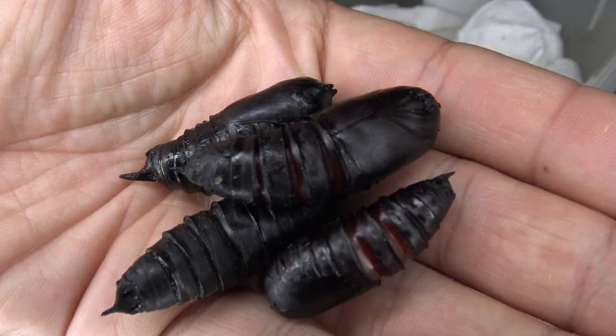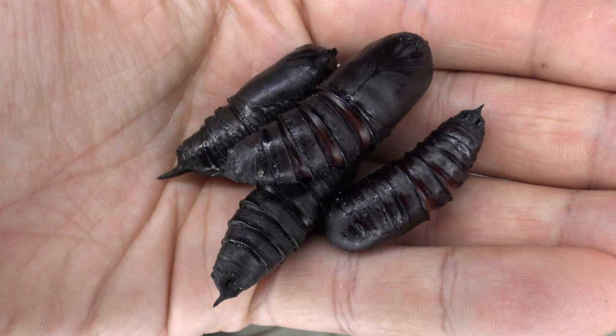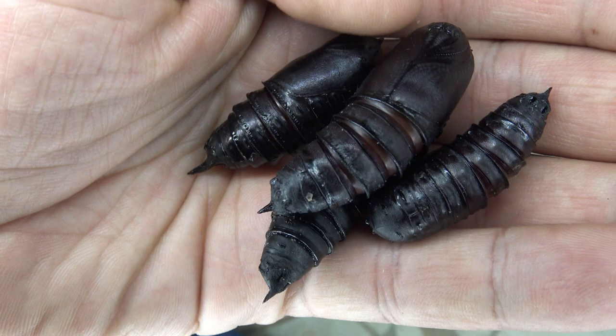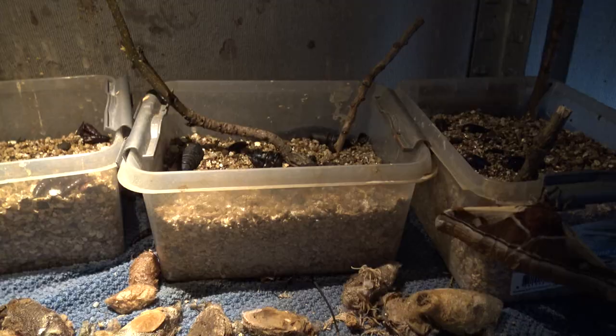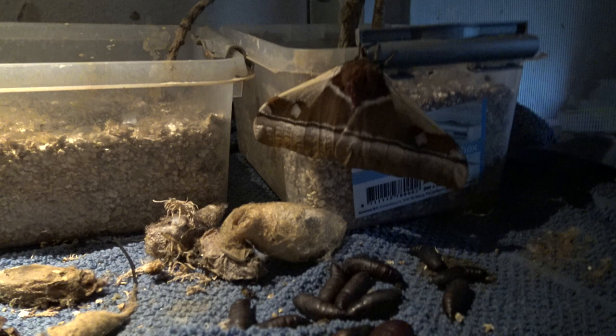The pupae of this species have a very thick shell and can remain dormant for months, or even years if the conditions are not right — they are waiting for humid, warm conditions. After keeping them in a substrate for several months you can expect the moths to finally come out. Guess who has come out? Take a look! Our first Cabbage Tree Emperor moth!